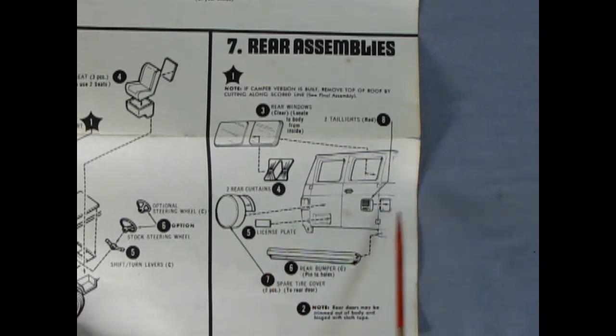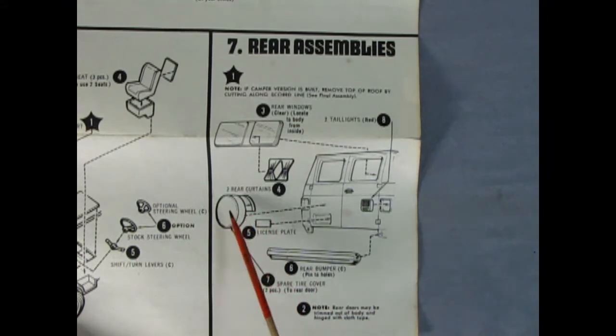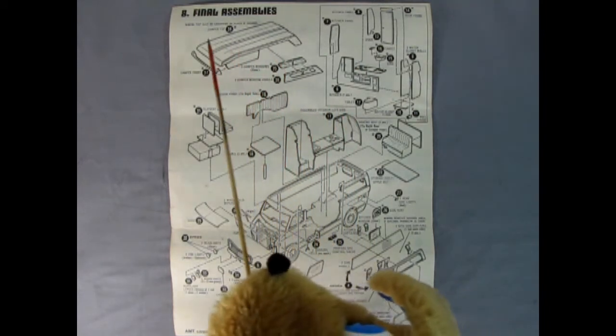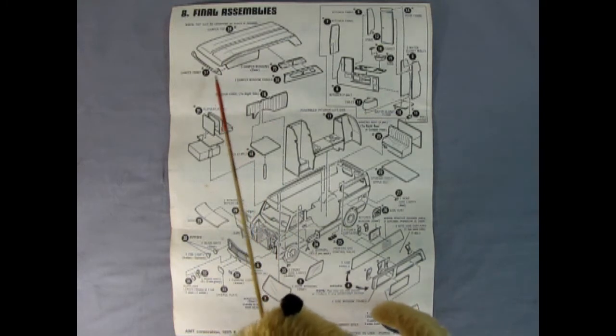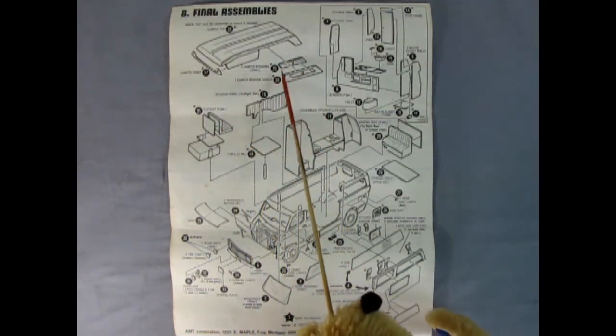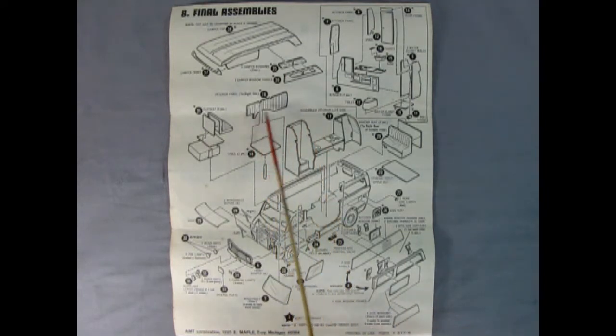Panel seven shows the rear assembly with the glass going in place behind on the body. We've got our license plate and our tail lamps, our nice chrome rear bumper, and the spare tire cover in two pieces, so once this is all together it'll look really really nice. Panel eight takes up the entire back of the instruction sheet. Here we can see our camper top — you can put it on if you really want to or just leave a regular roof on there. We've got the camper front and the side windows, an interior panel, and the table that goes in the van.